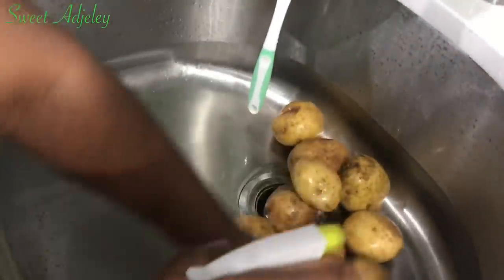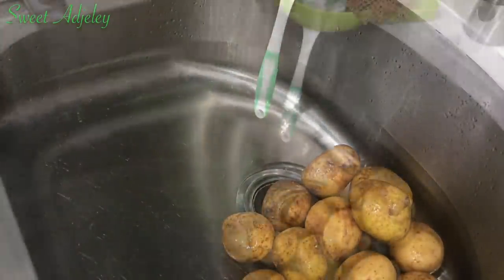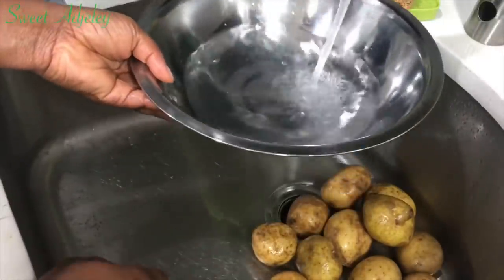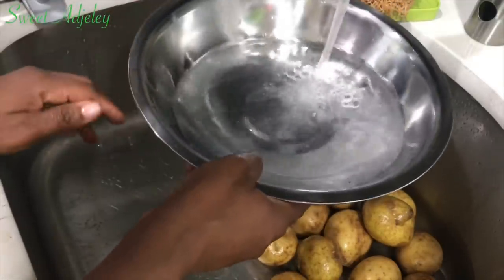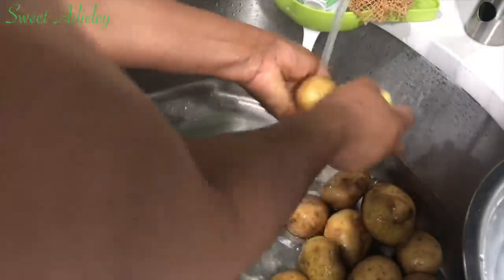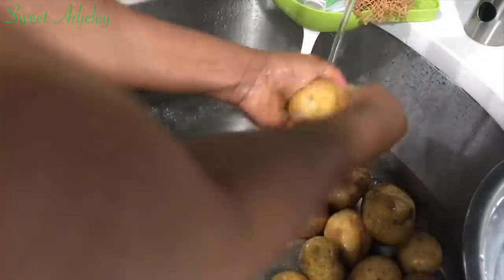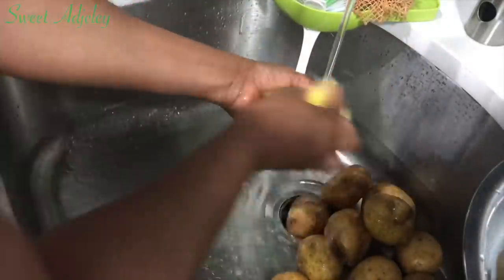Next I'll be prepping my potatoes. I washed them and now I'm spraying them with some white vinegar. I'll allow them to sit for about two to four minutes — that's how I like to wash my veggies — and then we're going to give it a good scrub. I'll be baking them with the skin on, so that's why I'm using this sponge to scrub them well. If you're going to peel them you can just wash and peel, but I want the skin on to give it some extra crispiness — though it is totally optional.